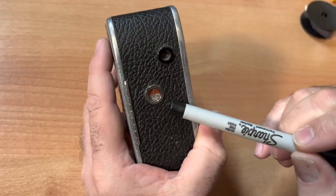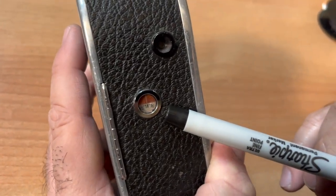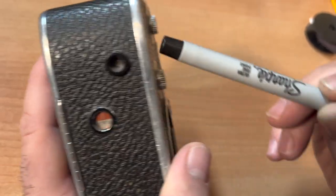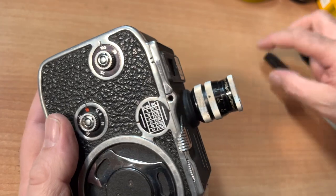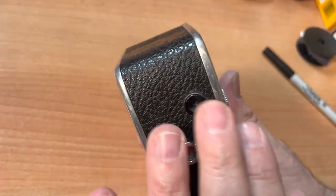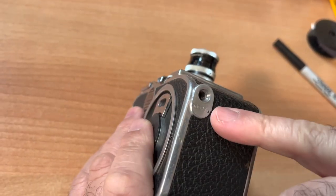Back of the camera — this is your footage counter, which is great. Here's your eyepiece. You're looking through a viewfinder, but it's not connected to your lens, so this is not a reflex camera — you're not actually looking through your lens. Tripod socket. Great.